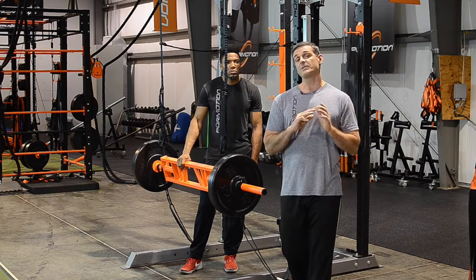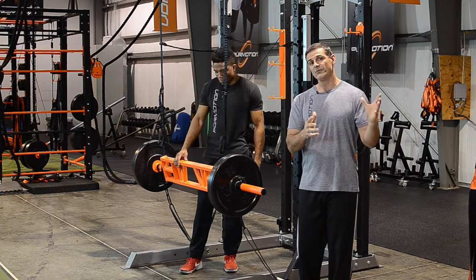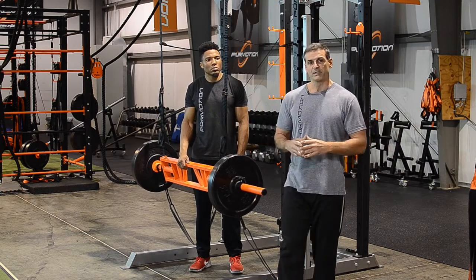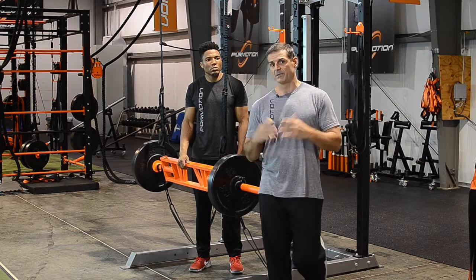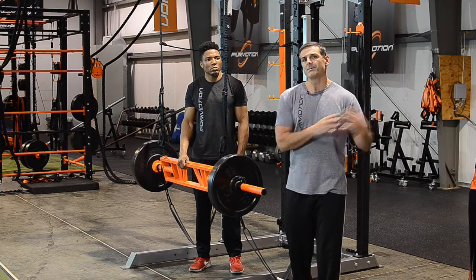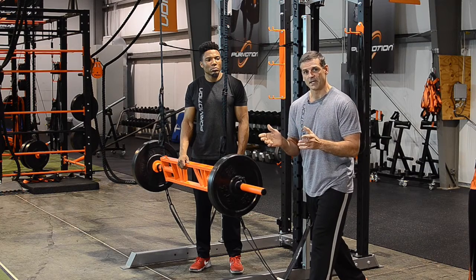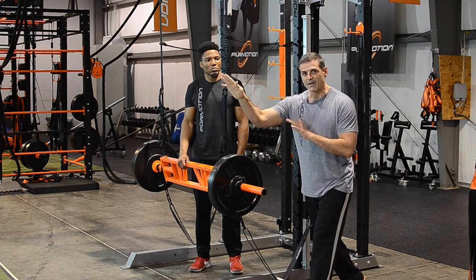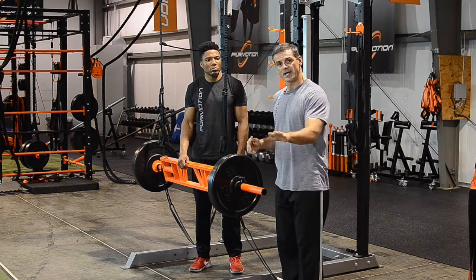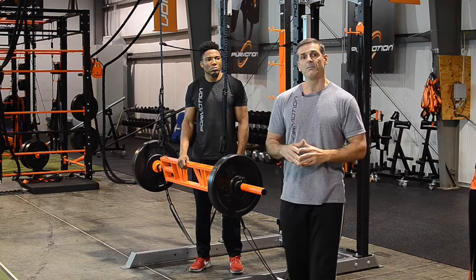As strength coaches, one of the most important things is to understand movement in the field and how we can train those movements and load them in the weight room. Squat, barbell squat, and bench press have been paramount and pretty much used in the weight room to become stronger on the football field. The problem is that whether you are an offensive or defensive lineman, you pretty much work in a diagonal pattern. Squatting is vertical, bench press you're laying down pushing weight up and down — not even close to what football players do on the field.